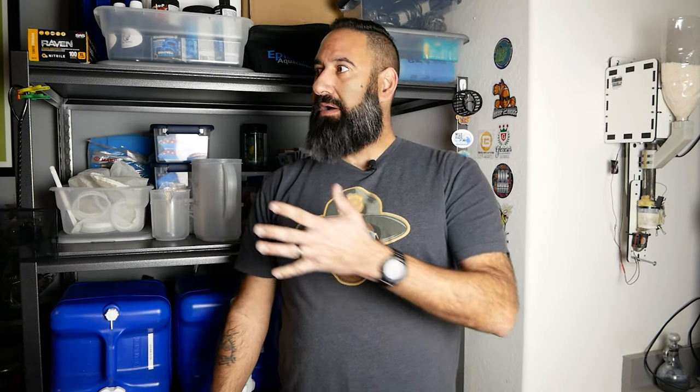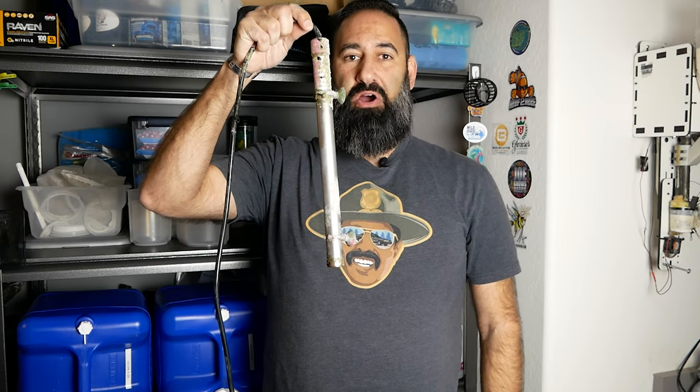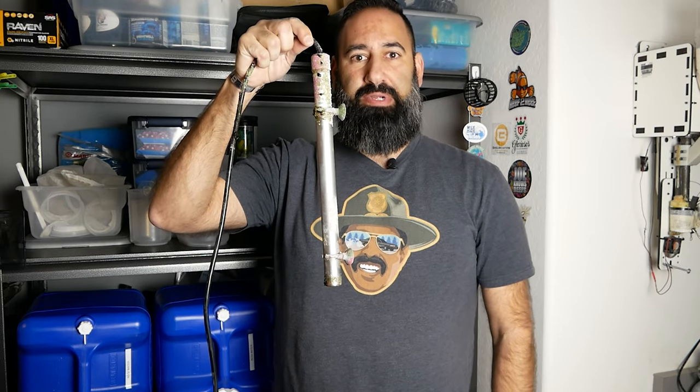Hey everyone, welcome to this edition of TJ's Reef. You're probably wondering why I'm standing in front of the fish equipment area instead of in front of the tank. Well, that's because we almost had a disaster. I want you to learn from my mistakes, and that's why today we're going to talk about why this single heater almost ended TJ's Reef.